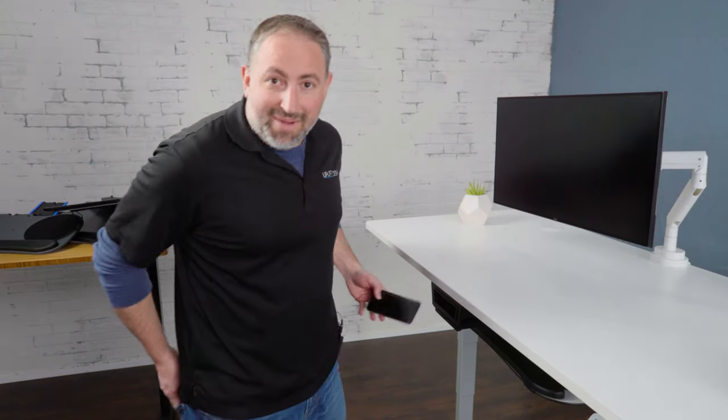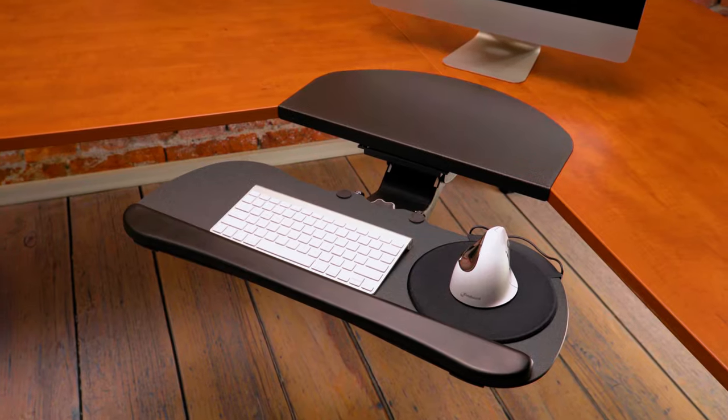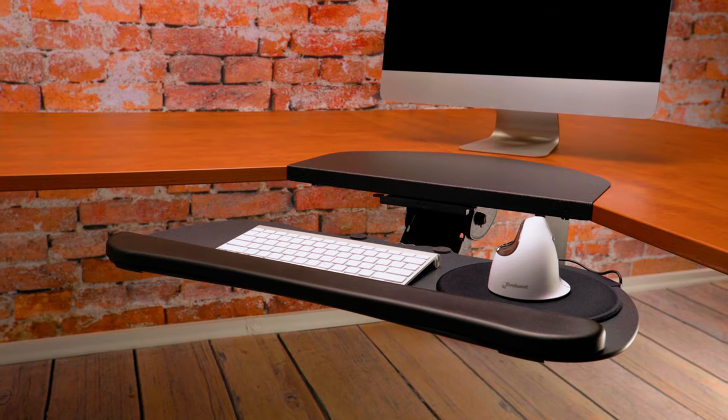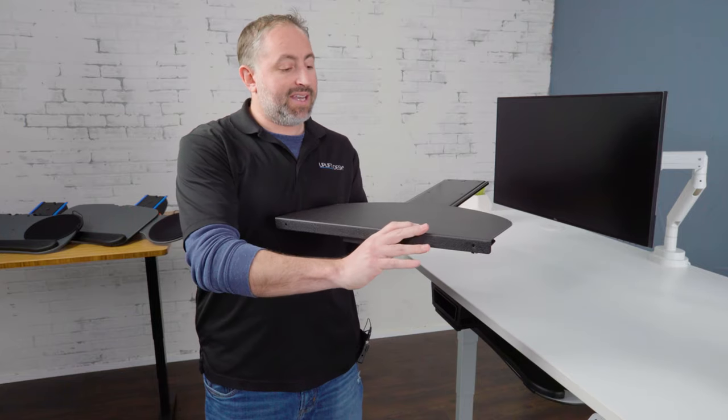Next up is the corner sleeve. The corner sleeve is imperative — or super helpful — if you have an L-shaped desk. We don't have one here but we'll show you some video. Basically, the corner sleeve sits on top of your desk like this.